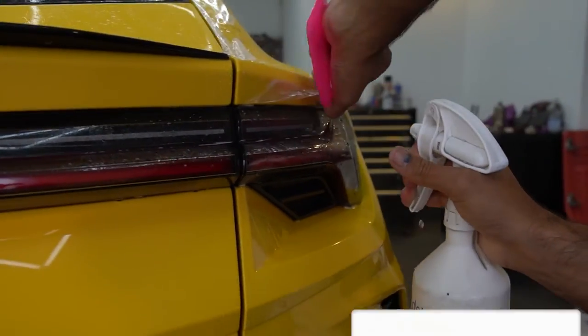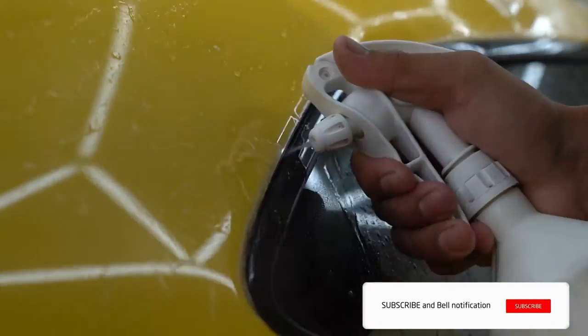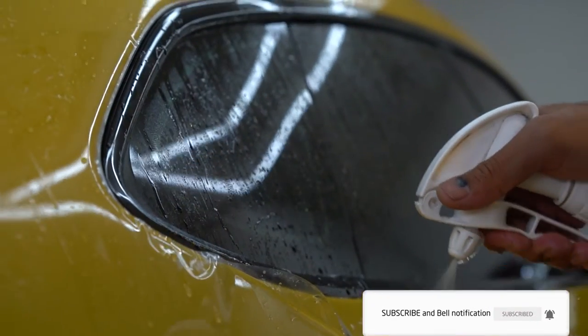If you like the Lamborghini Urus then leave a like on this video and subscribe to the channel to never miss out on any Lamborghini Uruses that come to us ever again.